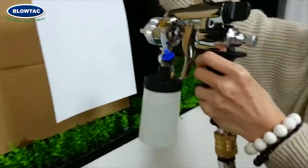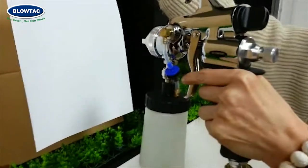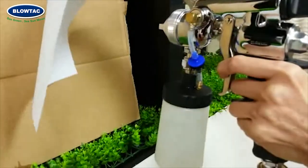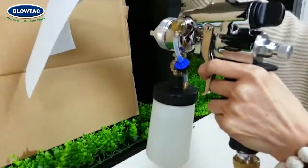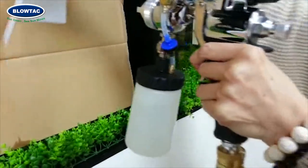Then you need to press the trigger, and the air comes out. Then you press the trigger one more time, and the liquid will come out.